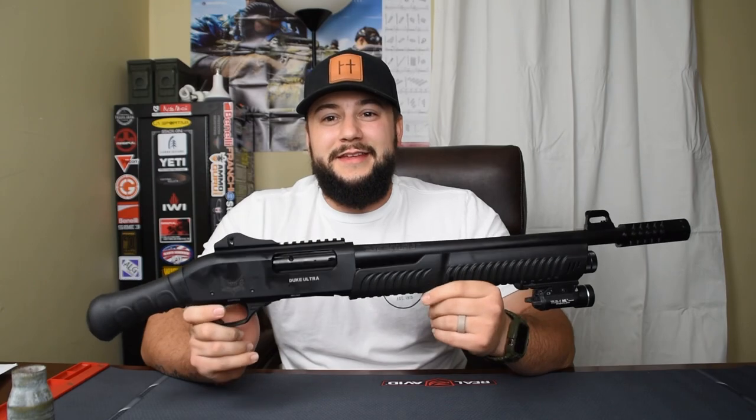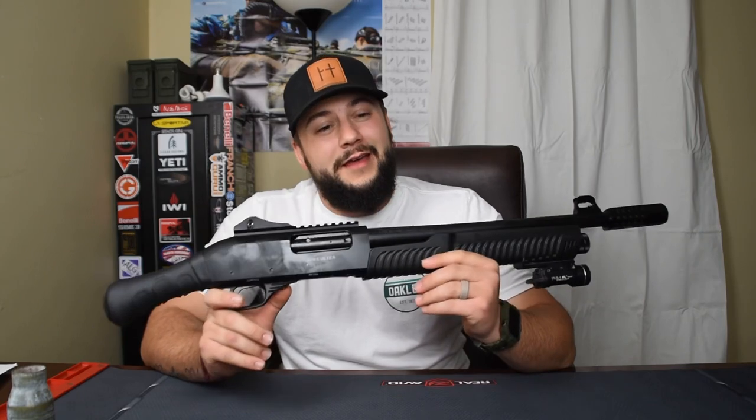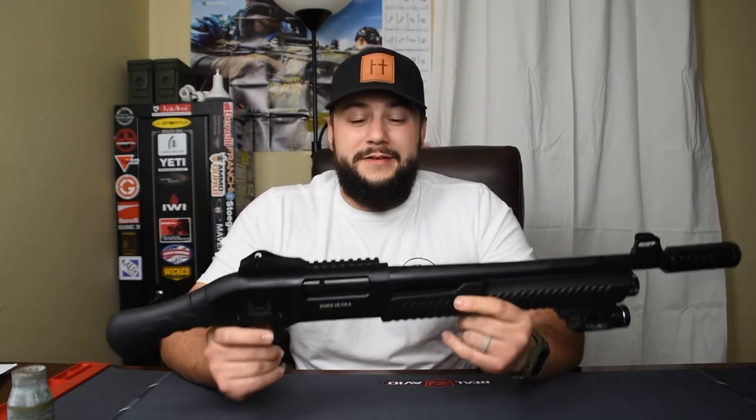Today I have a pretty cool gun to share with you guys. This is the Duke Ultra by Emperor Arms — this little short 18-inch pump action shotgun looks eerily similar to the Mossberg Shockwave. However, this one is a little more enticing because of the price point. You'll pay anywhere between $179 and $280 out the door, which is a steal compared to the Shockwave which runs anywhere between $450 to upwards of $700.